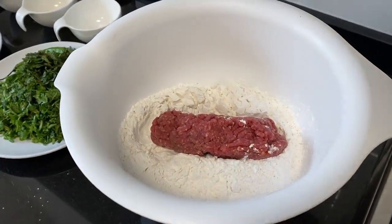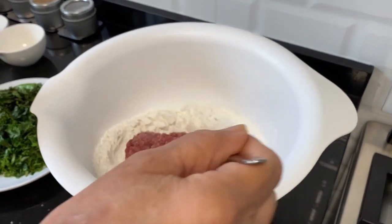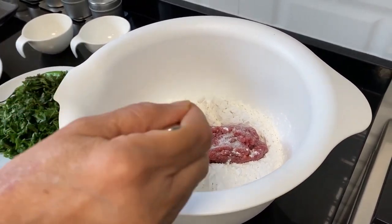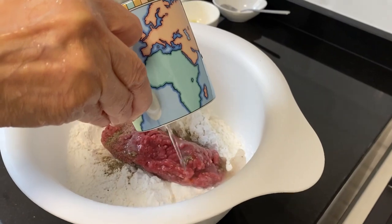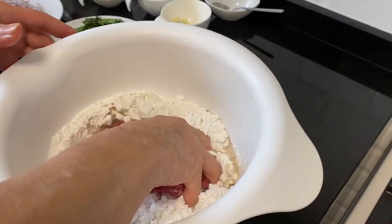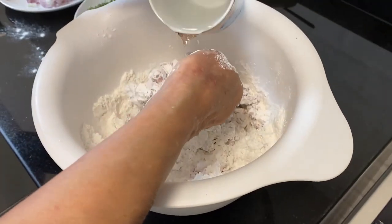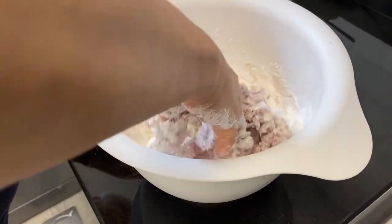We're going to start off by adding the 250 grams of minced beef to the rice flour. Next she's going to add the salt and the black pepper. Then add about a little bit of water to the concoction and she's going to mix it with her hand.